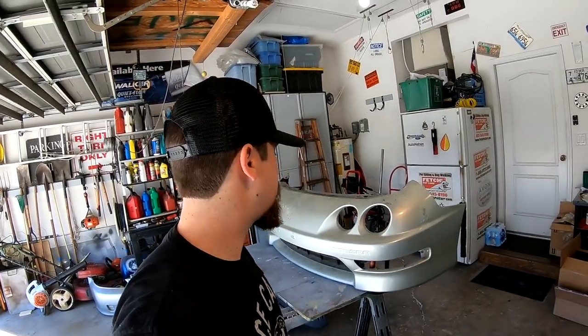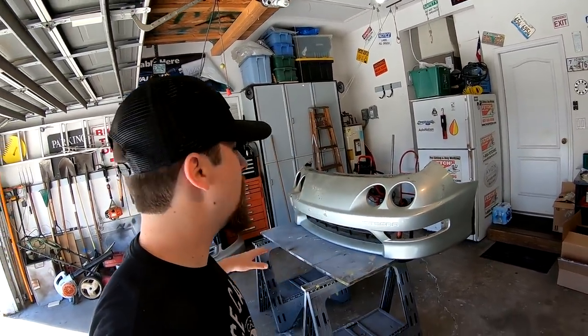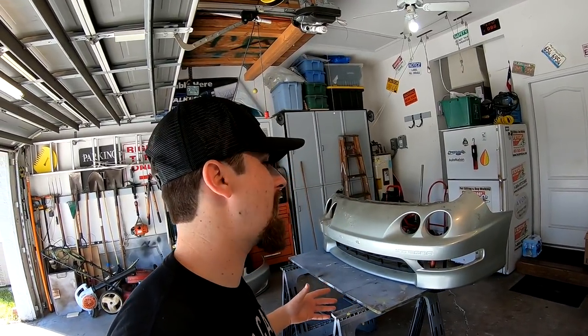So the first thing I'm going to do, since I'm only using the lower half of the Integra bumper, I'm not sure exactly where the cut will be — I believe it'll probably be right over where it says Integra. What I'm going to do is cut off the top half completely so I'll have somewhere to start and somewhere I can line them up and draw a better line. I always want to cut less than what I need, because I can always cut more — you can never cut less.